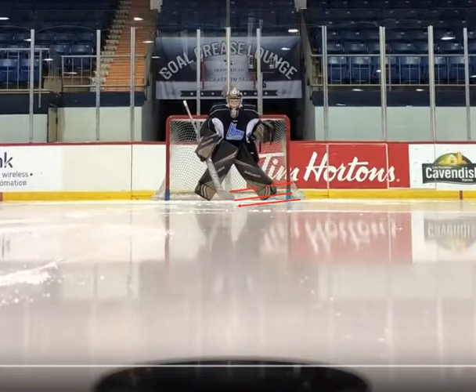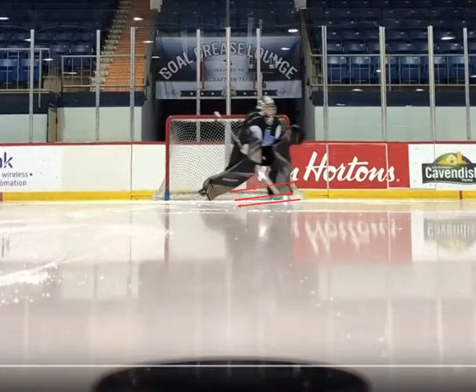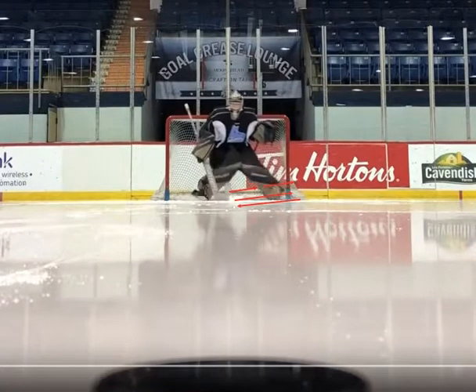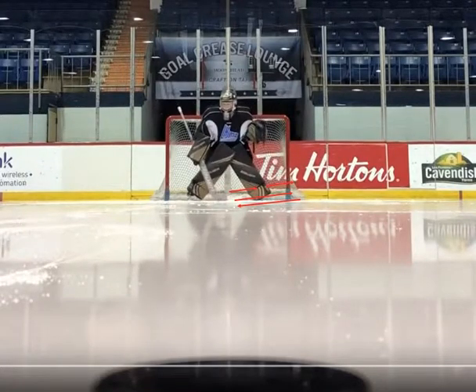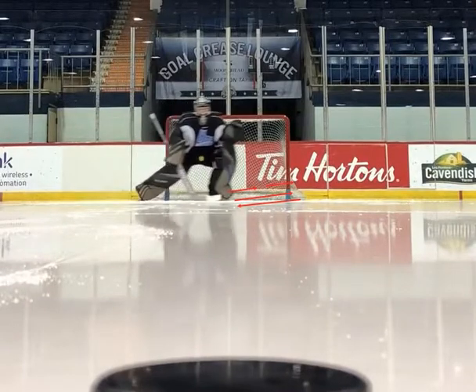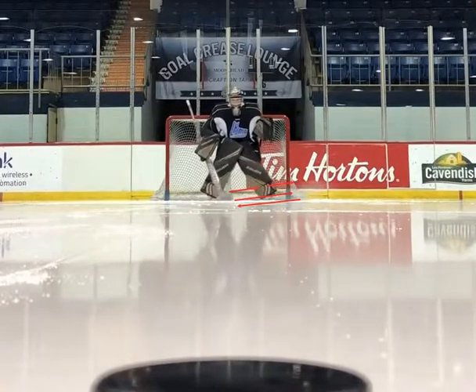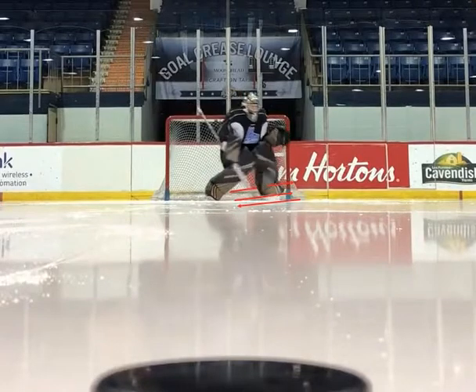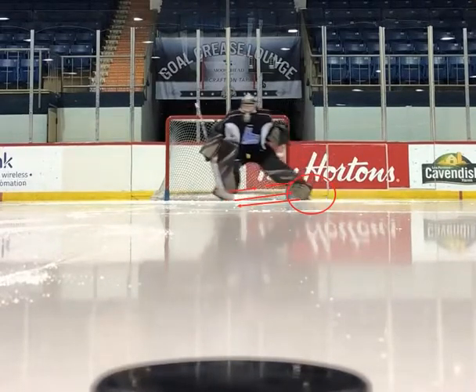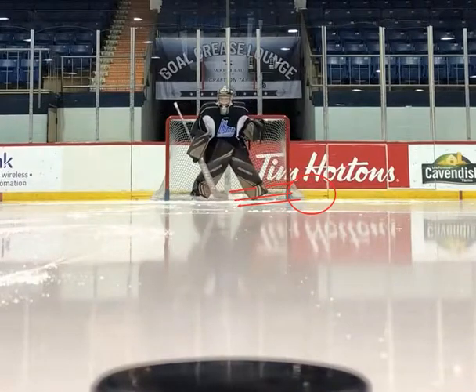I'm going to go ahead and play this in slow mo. I'm going to turn, look first — all of a sudden momentum is going one way — we stop with that outside foot and explode back to the top of the crease. Eyes first, shuffle glide back towards the face-off dot, power T-push back to the top. As you can see here, he's going to load that outside foot and as soon as he stops he's going to change directions real quick.